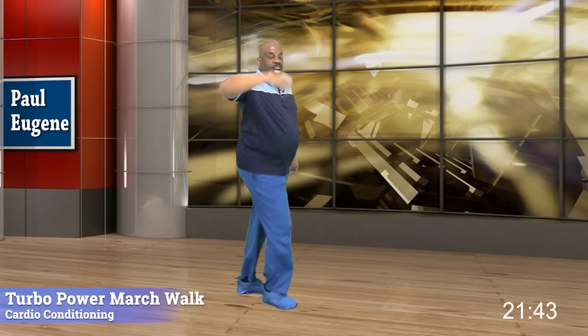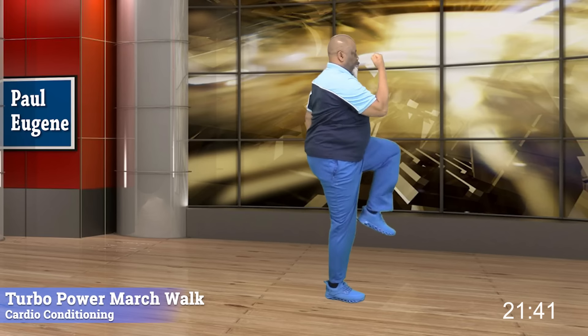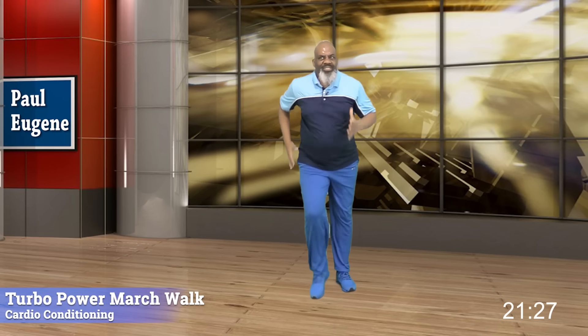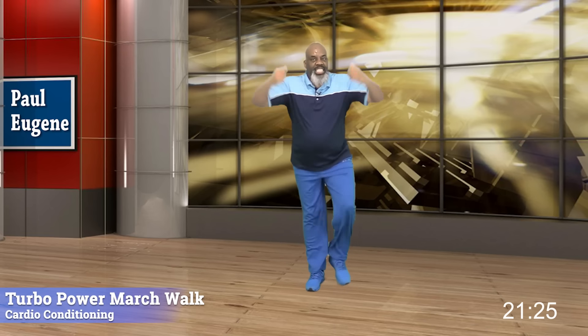Two more times — go. Four, three, two, back. Last time — four, three, two, back. Turn front. Walk towards me. How did you do? Top fall. Walk towards me. Give me your arms. Nice. Two more times — pump it, pump it, you got it. One last time, and take it back.